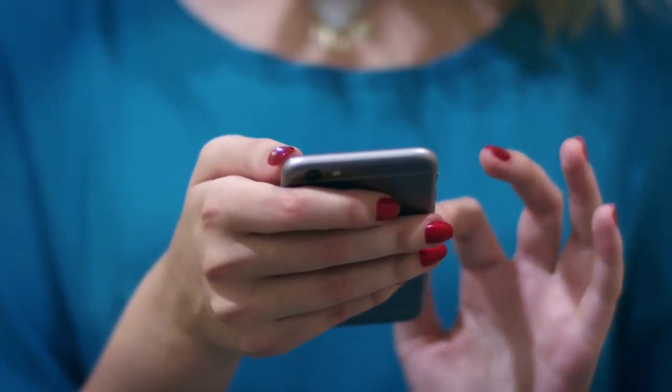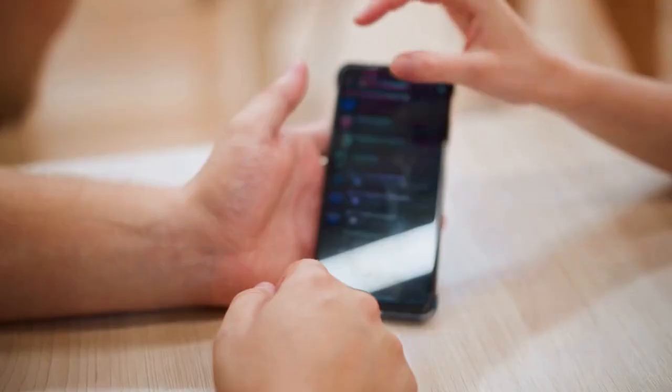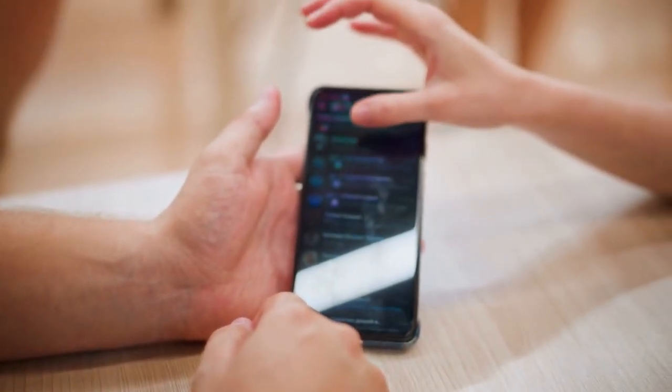Next, you'll need the Ring app on your smartphone or tablet. Make sure you're logged into your Ring account within the app.